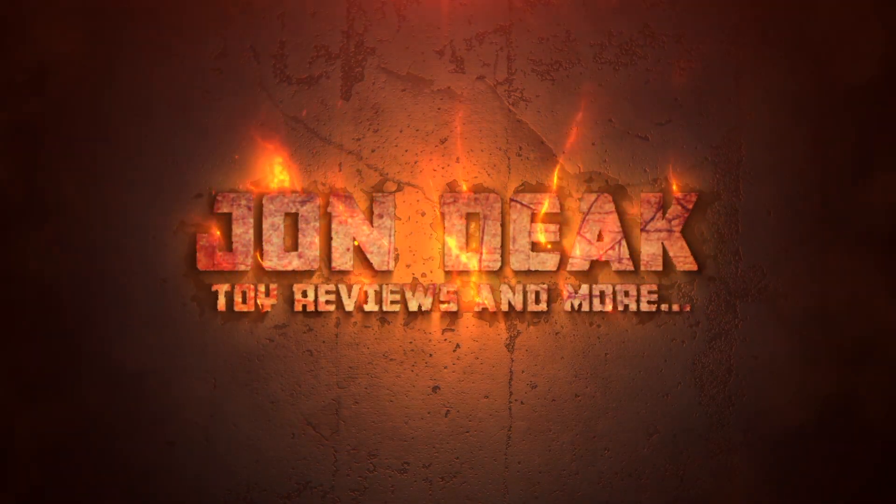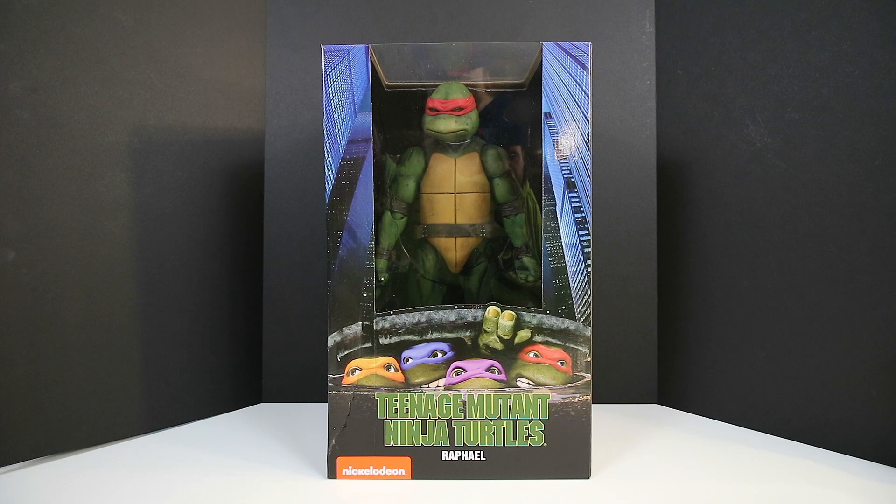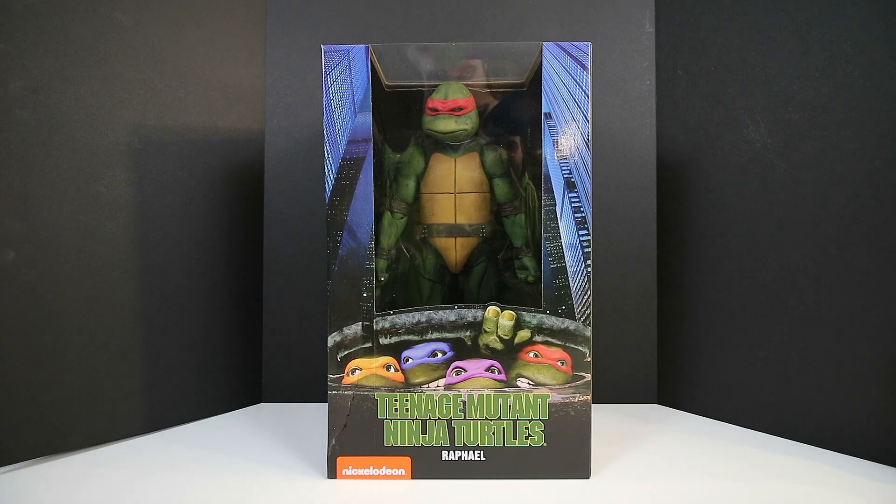Leonardo, Michelangelo, and Donatello make up the team with one of the Philadelphia... Cowabunga! Welcome back to my channel guys. My name is John Deke, my channel is called John Deke Toy Reviews and More. Just a few hours ago I had something totally awesome arrive at my doorstep, and that is the Raphael from NECA — the 18-inch 1/4 scale from the 1990 Teenage Mutant Ninja Turtles movie.